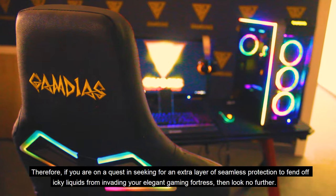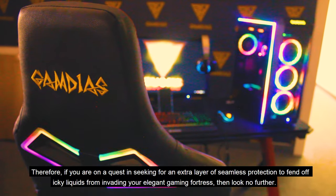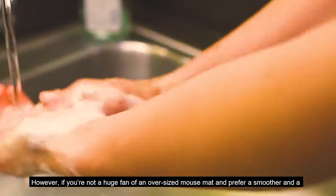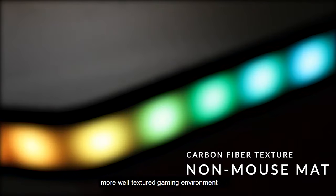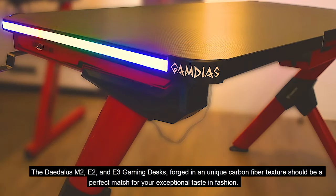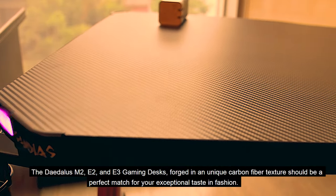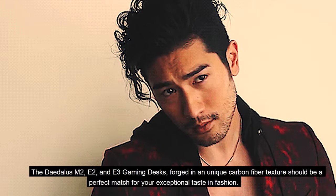Two of the hardest and most popular gaming desks among our fans at the moment. Therefore, if you are on a quest seeking an extra layer of seamless protection to fend off icky liquids from invading your elegant gaming fortress, then look no further — also cleansable by gentle hand wash. However, if you're not a huge fan of an oversized mat and prefer a smoother and more well-textured gaming environment, then you're in the right candy shop. The Daedalus M2, E2, and E3 gaming desks, forged in a unique carbon fiber texture, should be a perfect match for your exceptional taste in fashion.